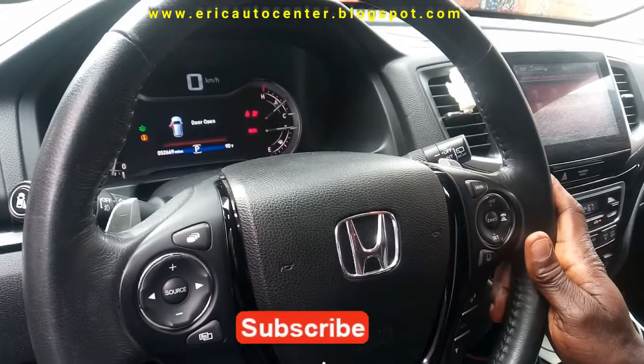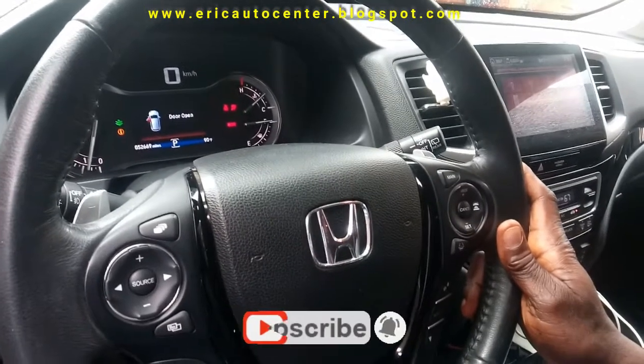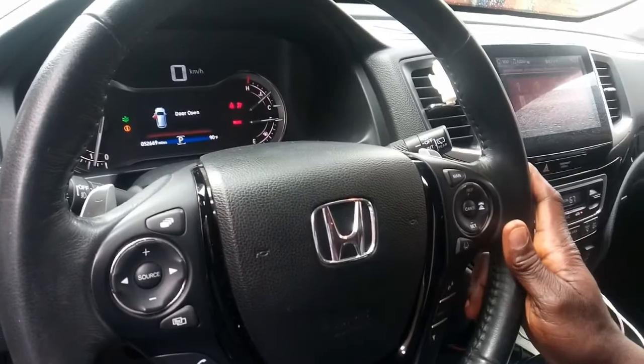A simple and easy way to do it. Subscribe to this channel and click the notification bell to stay updated whenever we release a new video. Thank you for watching.